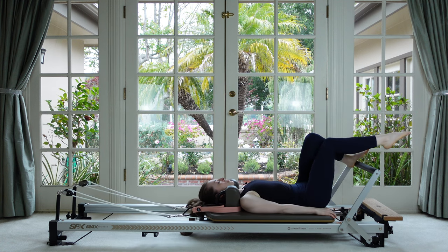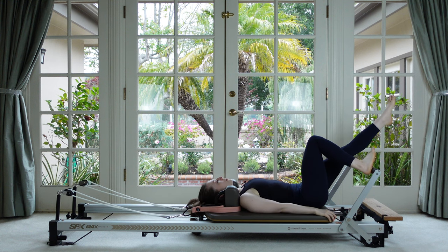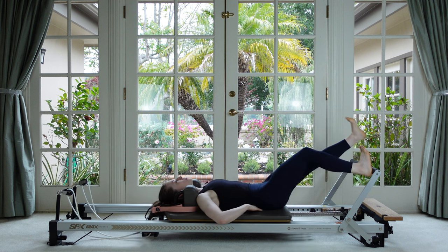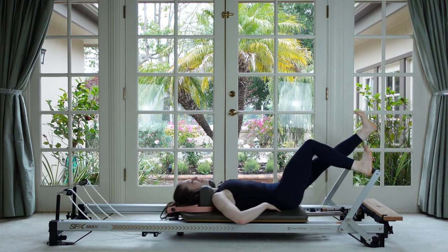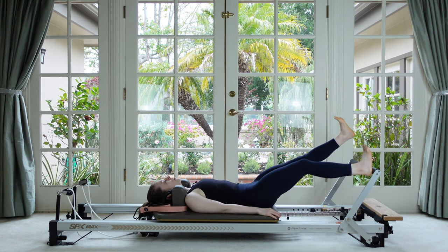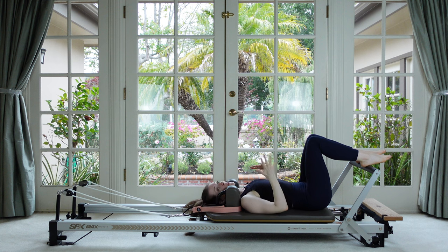The heel further out than the knee — reach your other leg forward and then go: push and pull, out and in. This one is especially hard to keep the weight on the back of the hip of the pressing leg. Three, last two, last one — so challenging!